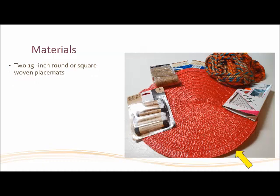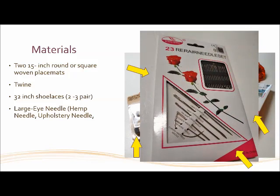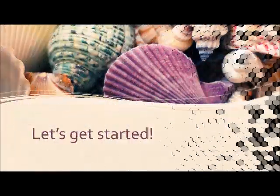So we need two 15-inch round or square woven placemats. We need some twine. We need three or four pairs of shoelaces and a large eye needle. Make sure that the package says it's an upholstery needle or a hemp needle. And if you want, you can use some yarn — you don't have to. The most important thing is making sure you have the right size needle. All right, so let's get started.